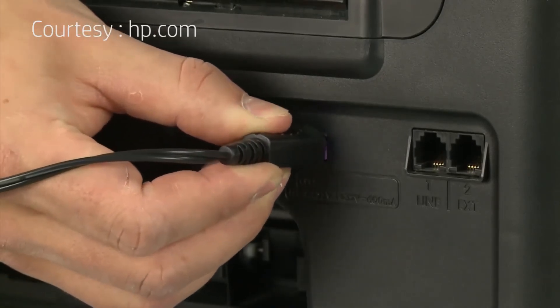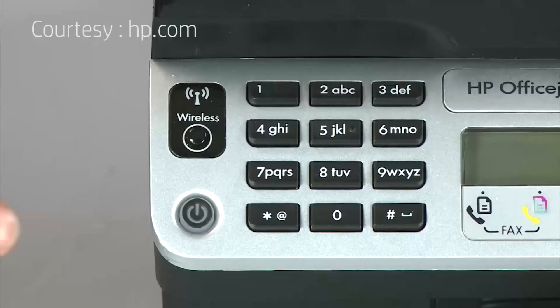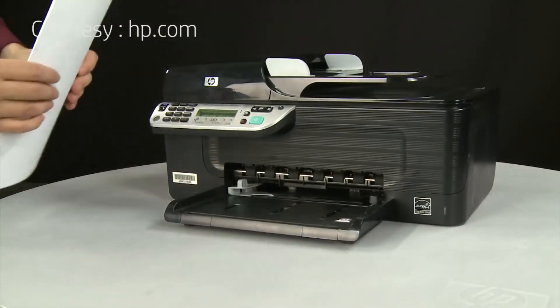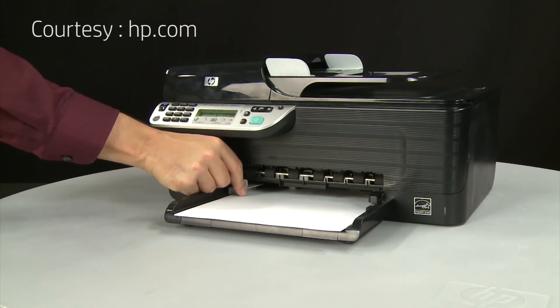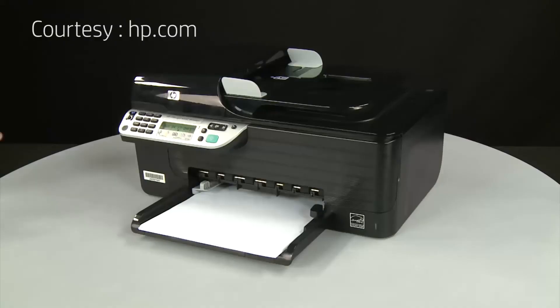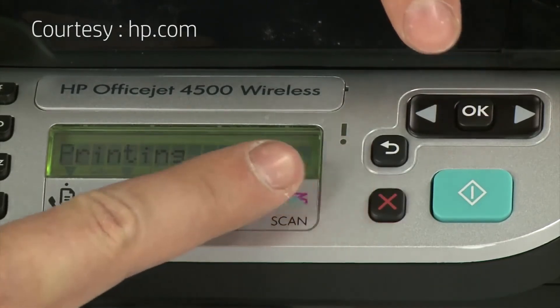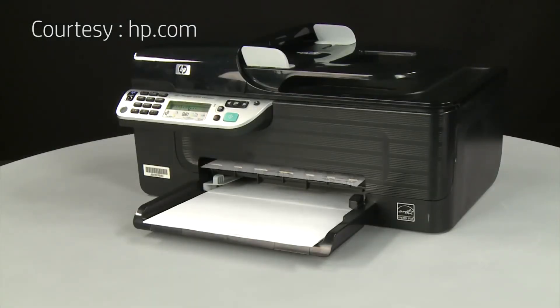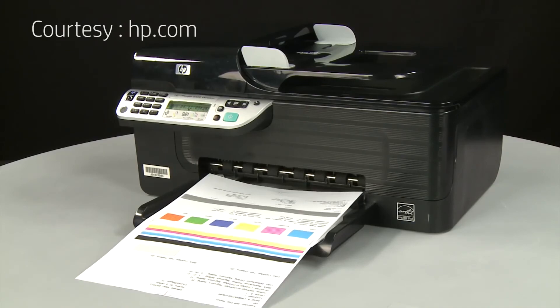Reconnect the power cord and return to the front. Press the power button to turn the printer on. Align a stack of paper by tapping it on a flat surface, load it into the input tray until it stops, and slide the paper width guide inward until it stops at the edge of the paper. Do not push the guide so tightly that it bends the paper. Try printing a page from the control panel: press and hold the cancel button, then press OK. If the page prints, the issue is resolved. If not, go on to the next step.